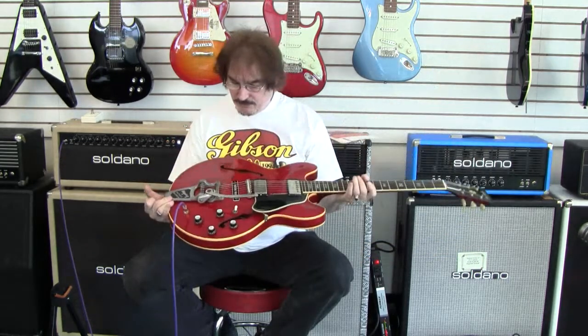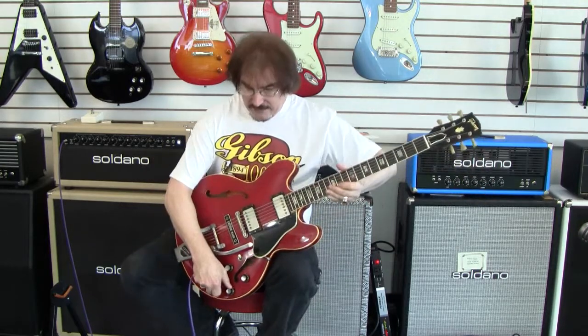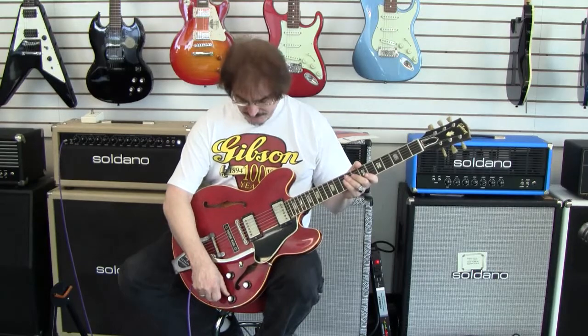It does appear to be pretty well stocked. These would be your typical '64 variety Gibson humbuckers — certainly not PAFs, but really smooth.